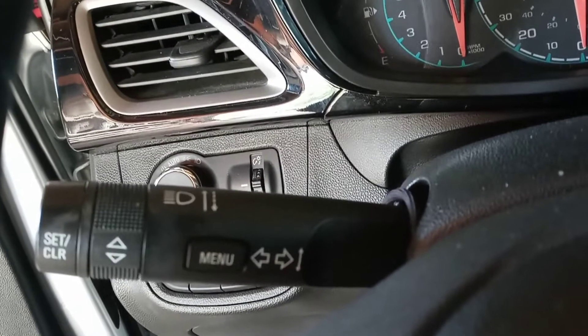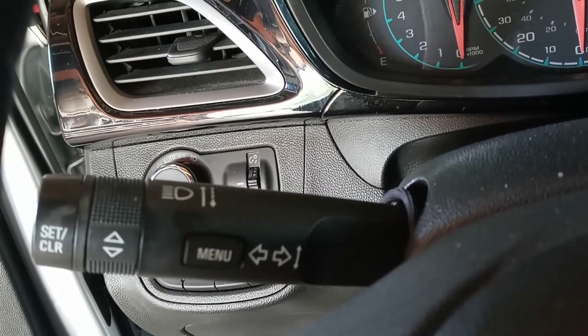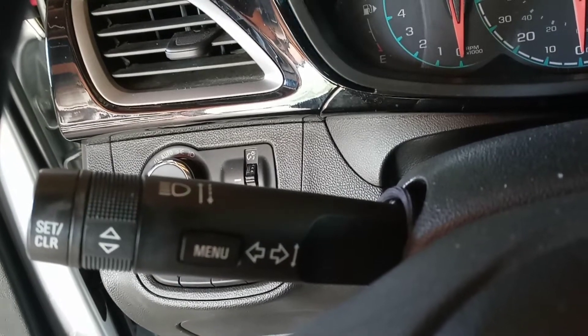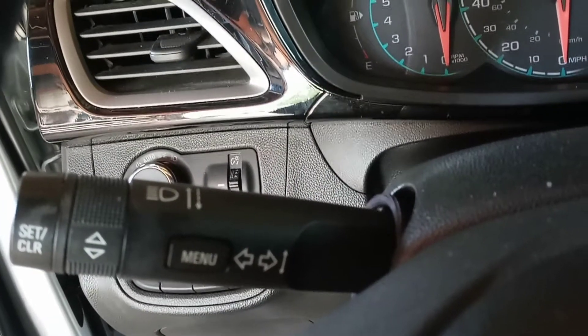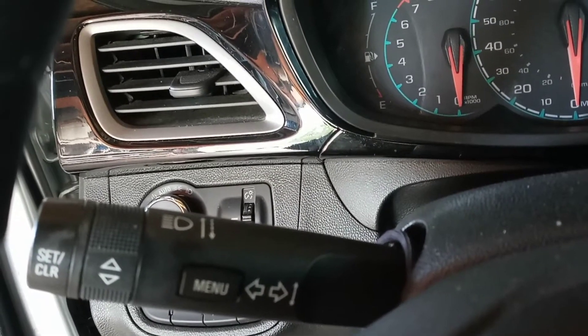Okay guys, this is my 2019 Chevy Spark. I already did an oil change to it and also reset the oil life message on the instrument cluster, so I'm gonna do it again so you guys can see how to do it.